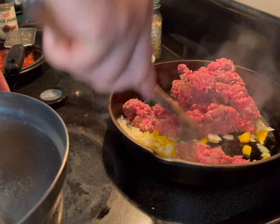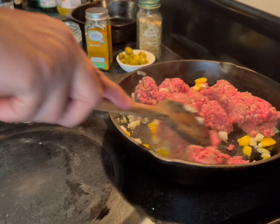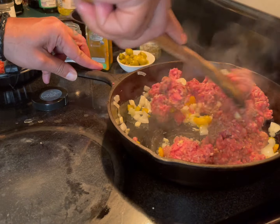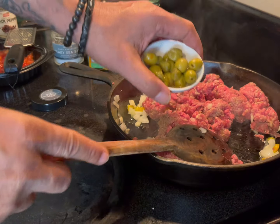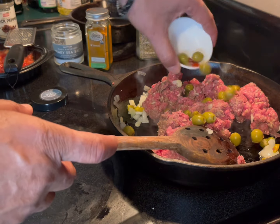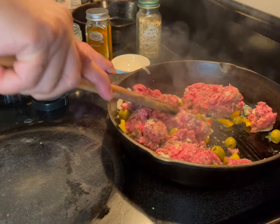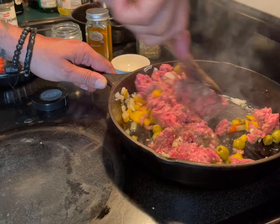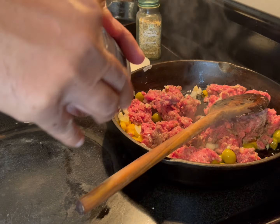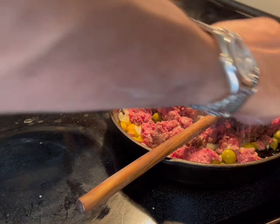Oh, this smells delicious. You're going to break it down. Heat is at medium-high, by the way. Mix everything together. Add several olives — just olives. Mix everything up well. If you want to add a little bit more salt and you feel you need it, add it now.